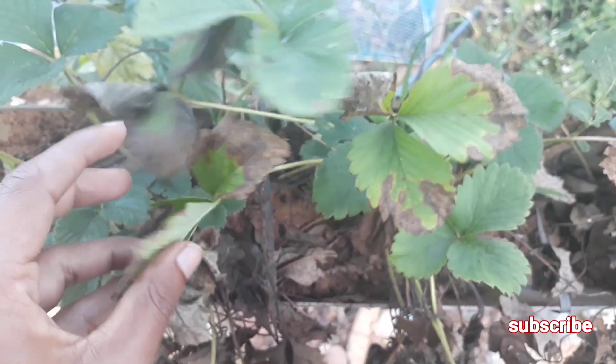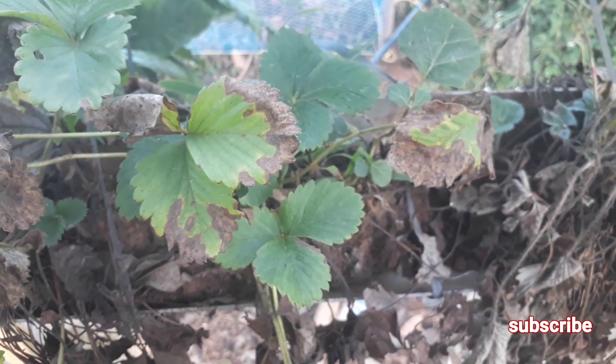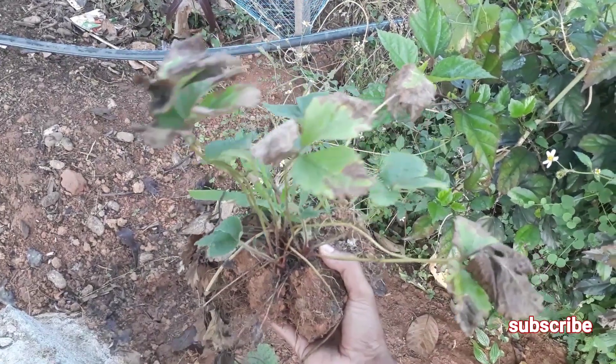Hi friends, today in this video I will show you how to revive a dying strawberry plant. As you can see, these are my strawberry plants at my garden and they started to turn brown and die. In this video I will show you how to revive them, so please watch until the end.